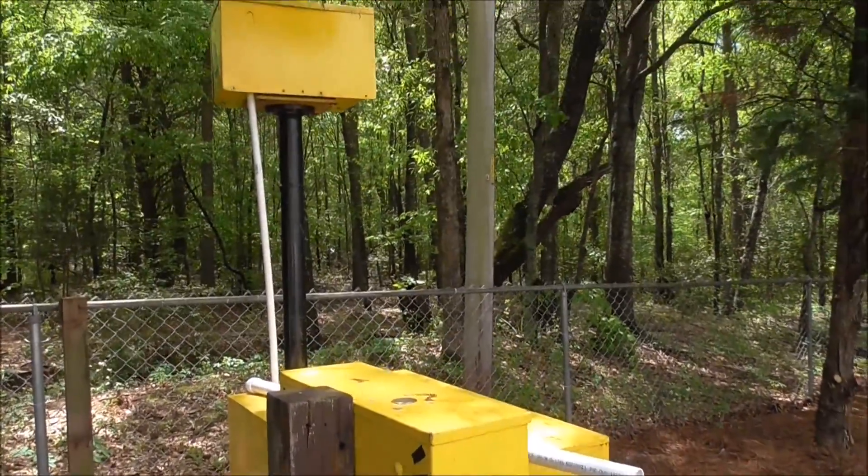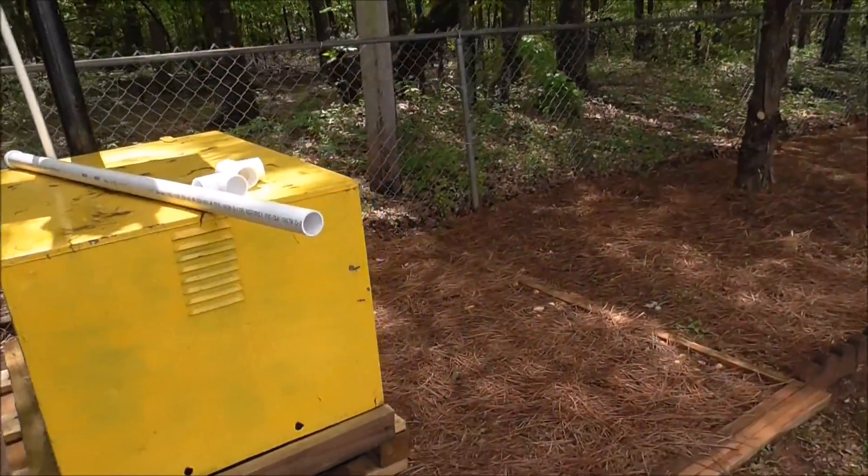This used to be our old dog house, but we toned it down this year to put more information about the Thunderbolt head.